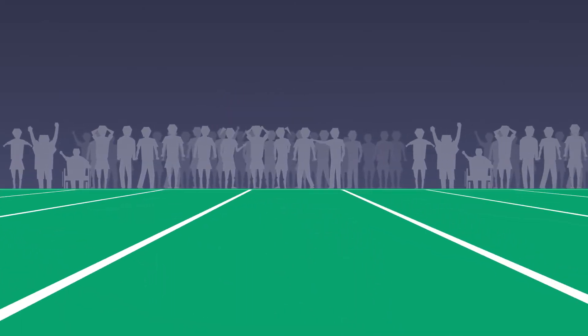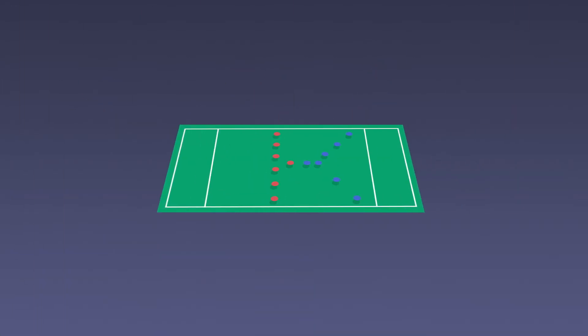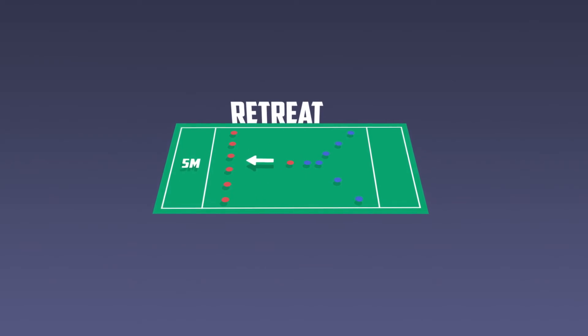All mishandling errors and penalties — knock on, forward pass, loose pass to the ground, offside, etc. — will result in a zero tackle play the ball to the non-offending team.